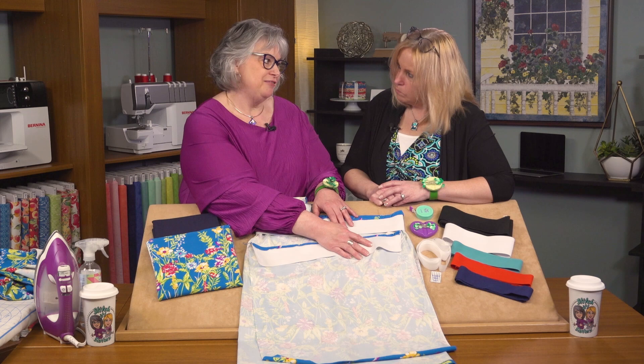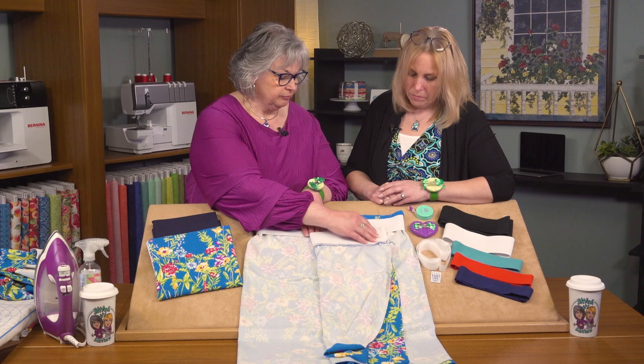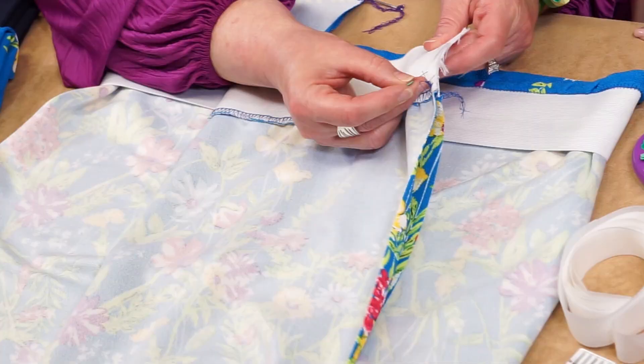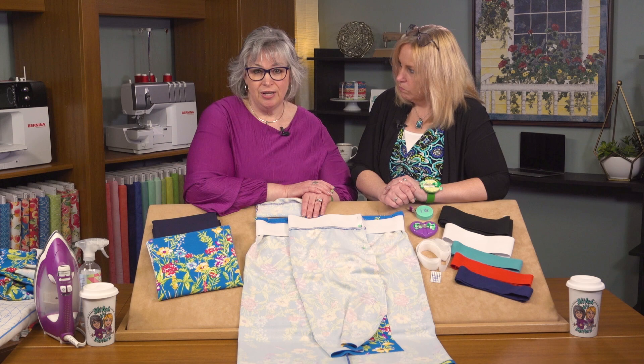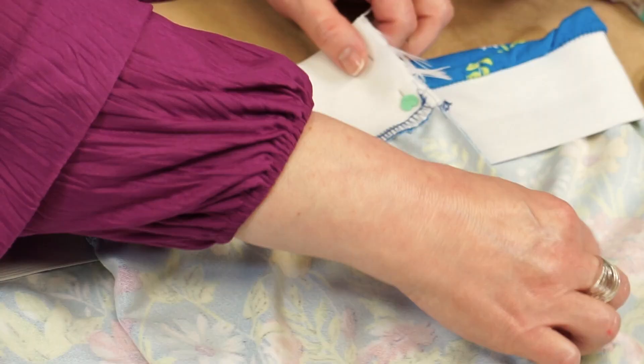The next step is the side seam. Take the skirt, place it right sides together, and pin — placing those pins parallel with the cut edge. We need to change the setting on our Bernette 64 Airlock serger to a four thread overlock stitch. That's your basic garment construction stitch. It's four thread, which gives it stability so you're not popping stitches when sitting or walking in your skirt. It's a nice stable stitch.